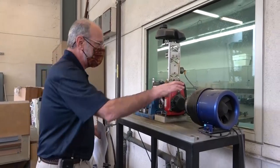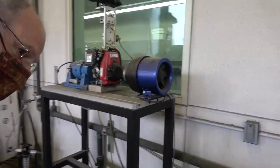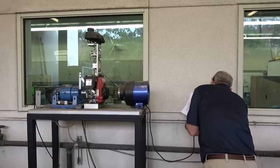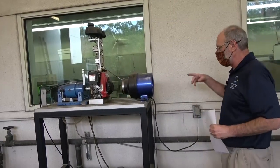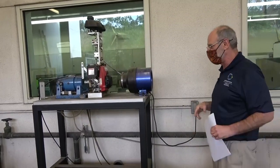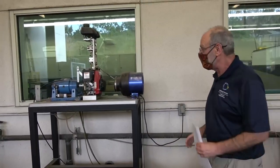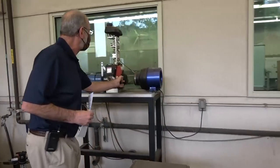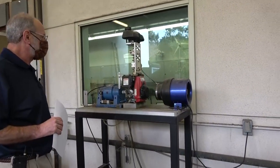We don't absolutely have to use this fan, but it's always nice to use it. Let's just make sure we have enough cooling on the engine — we're going to plug the fan in. Note that there's no shroud over the inside; you can easily stick your finger in there and really hurt yourself. So once this is on, just give it plenty of leeway. Now we're ready to start. I'm going to go ahead and pull the starter and see if I can get it to go. It starts up nicely.